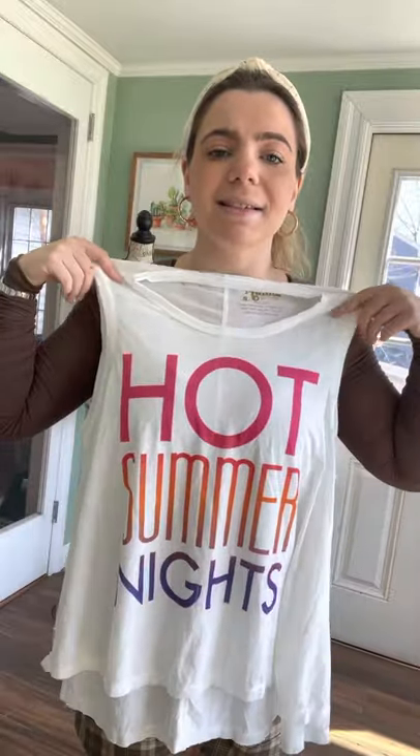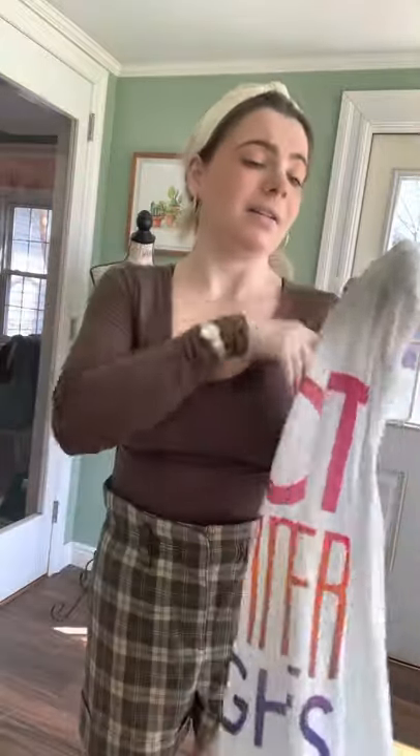This I actually got in another one of my Mumu boxes earlier on — it's a really nice oversized muscle tee that says 'Hot Summer Nights' on it. It's a size small but again it's oversized, really cute to throw over a bathing suit or with leggings in the summer. This fabric is super, super soft — it's not stiff at all.